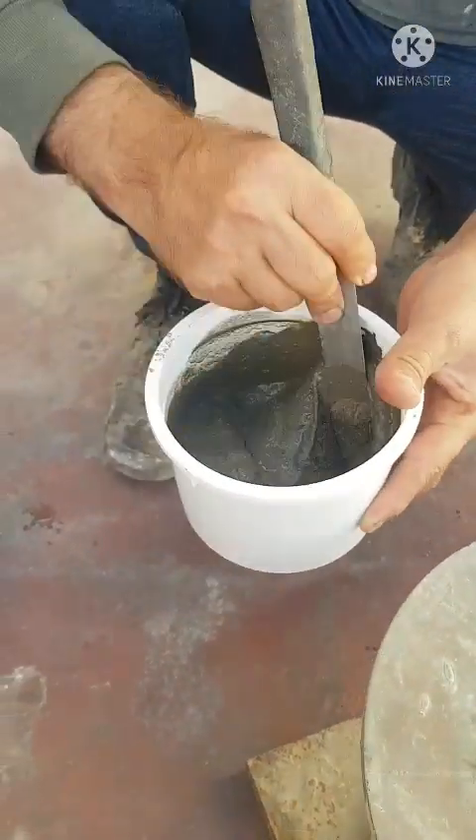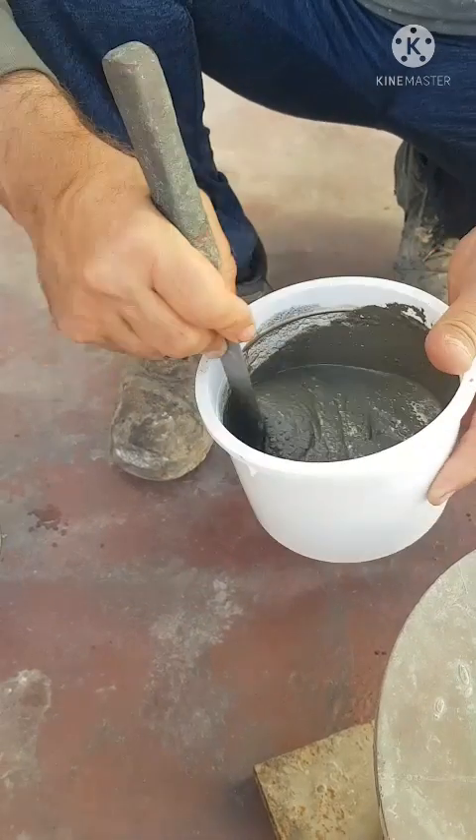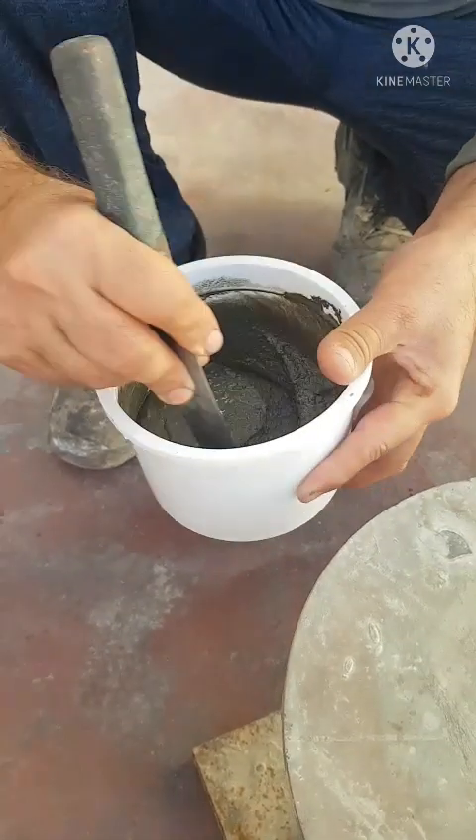It is mixed according to 5.5 parts to 1 — 5.5 parts powder and one part of water.